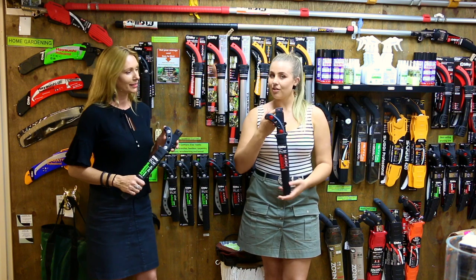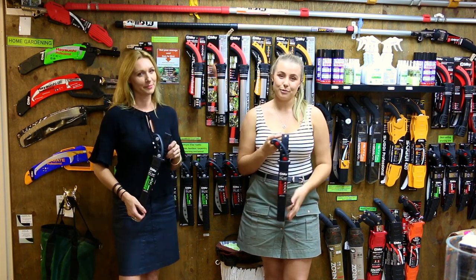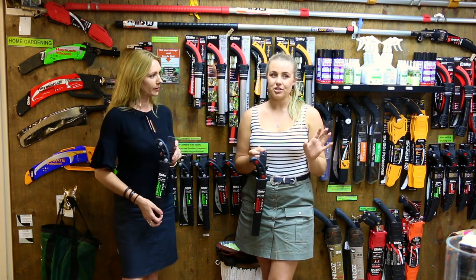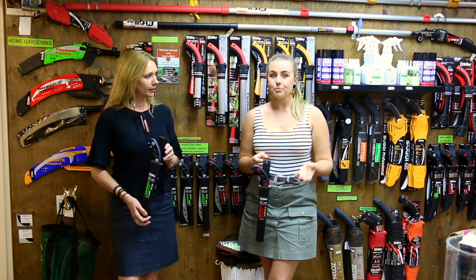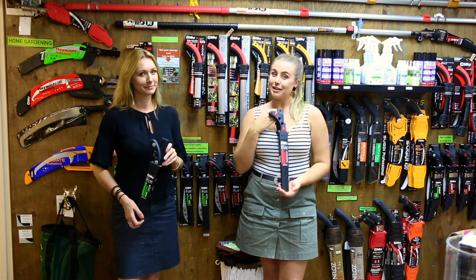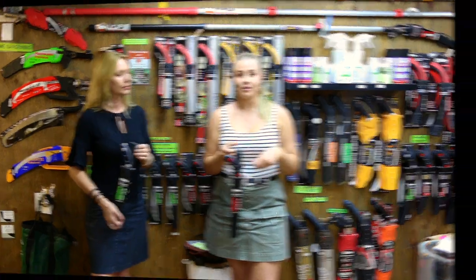And the Goktaro large tooth — this is a brilliant general purpose pruning saw. So if you're pruning branches that are fresh, that are sappy, or large pieces of branches — about the size of your wrist or your arm — you'd be leaning more towards a large tooth saw. It just cuts so beautifully.